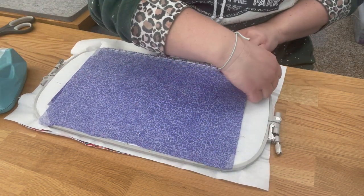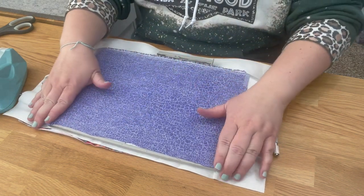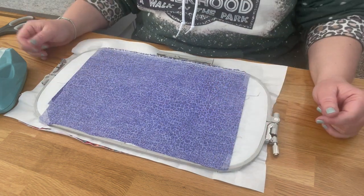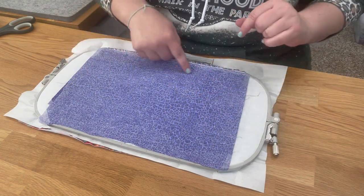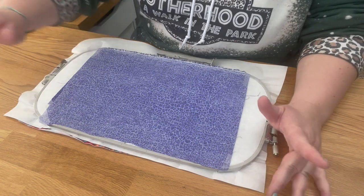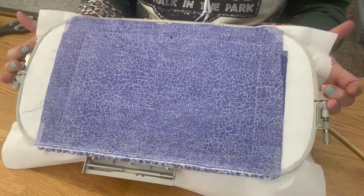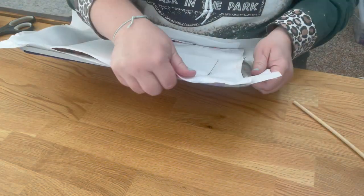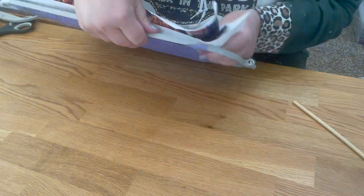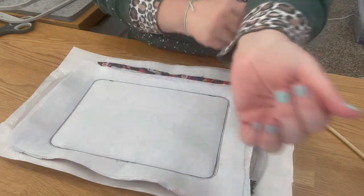Go back to your machine. Always look underneath to make sure nothing moved before you stitch the last step. This step stitches the same path but leaves an opening at the bottom. Go ahead and stitch that. Here's what the top and underneath of your hoop look like when done. Now take it off the hoop.